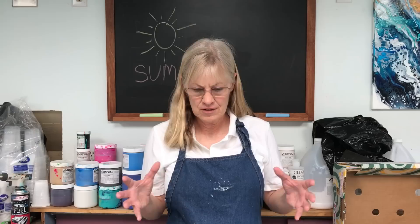Hi guys. I've had a lot of people ask me about their paintings cracking as they dry, and that is something that happens a lot. I wanted to talk to you about how to minimize it.